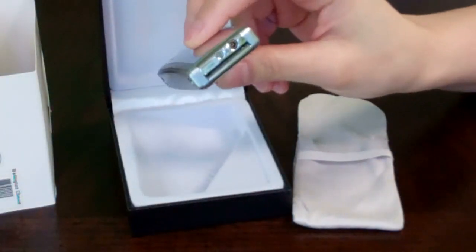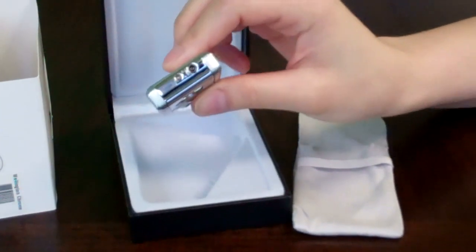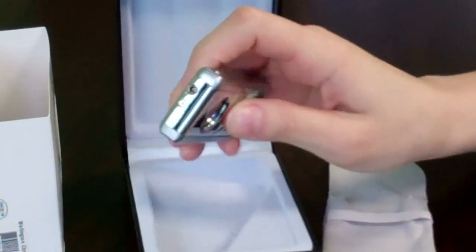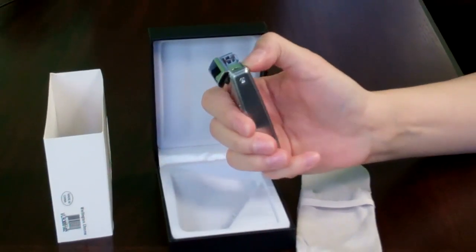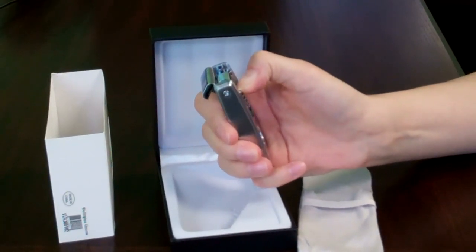At the bottom of the lighter is where you would refill it with butane and adjust the dial with a plus or minus to adjust the flame. To use the lighter, simply flip the top open, and hello — single torch flame.